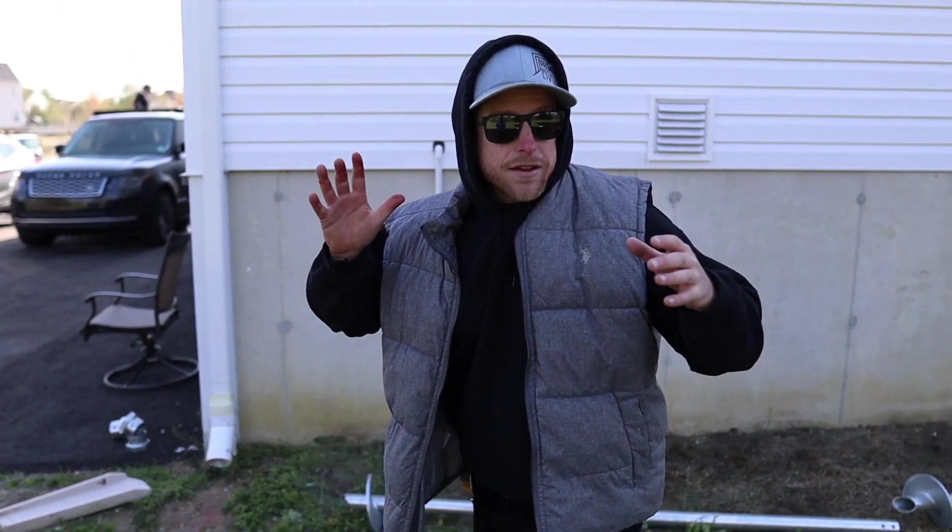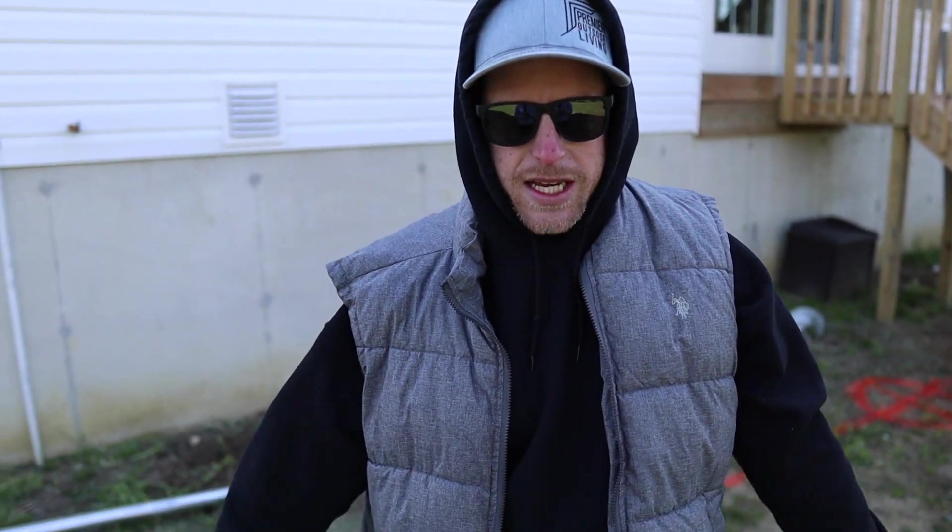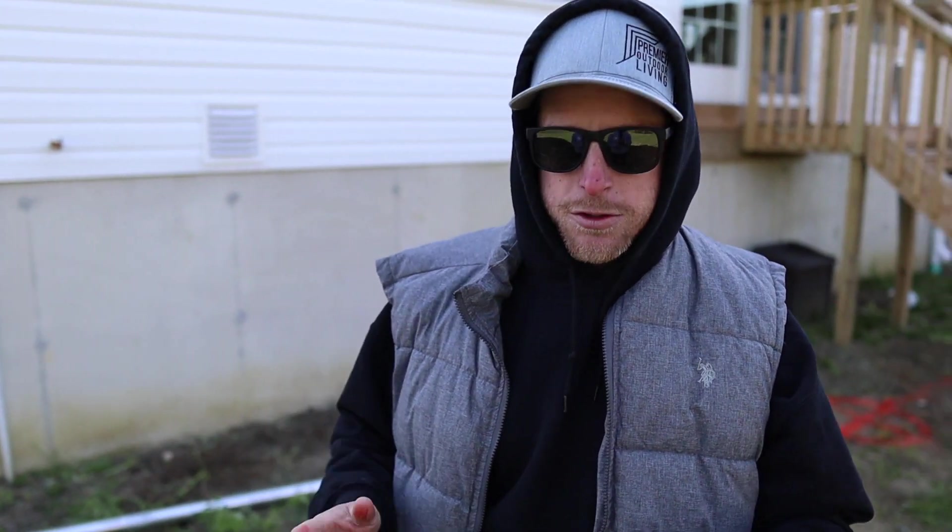What's going on everybody, welcome back to the vlog. We are in a new project and this one is gonna be insane — it's gonna be like the craziest project that we've ever done. I know I say that all the time and I always mean it, but this one I really mean it and you're gonna see why pretty soon.